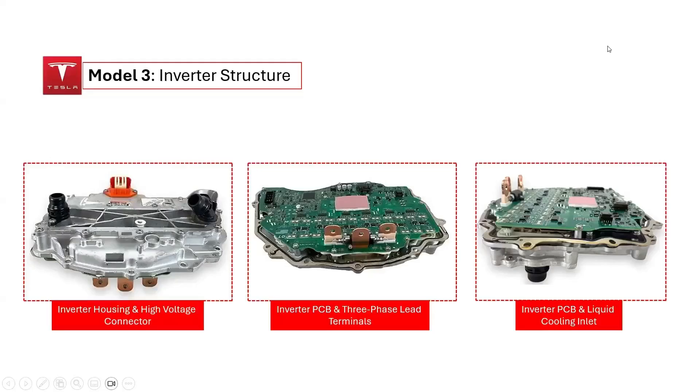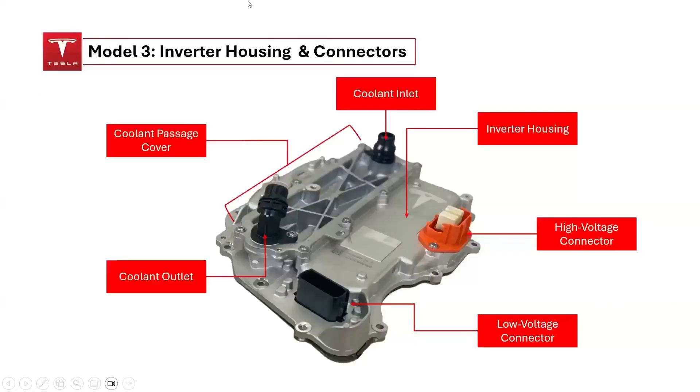Today we will be examining the structure of the Tesla Model 3 inverter to understand how it is assembled and its key components. Our focus will be on the inverter housing, along with its connectors and connections, specifically related to the placement of the silicon carbide MOSFET devices within the inverter structure.